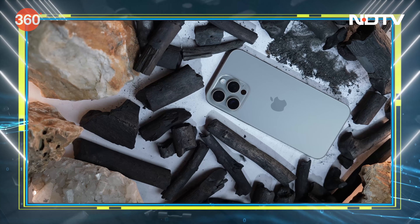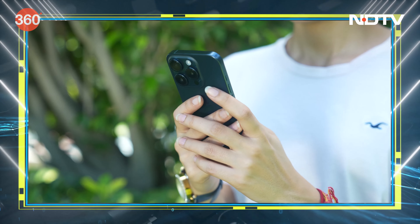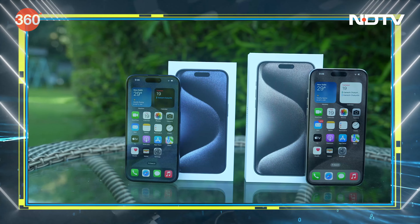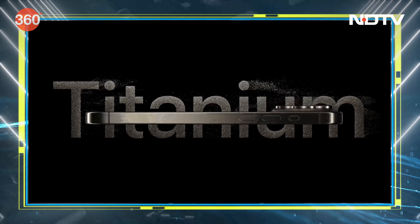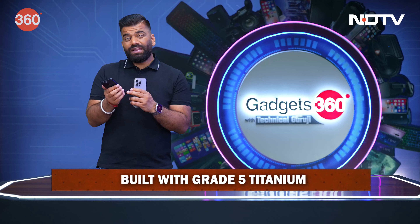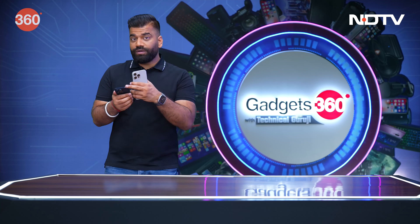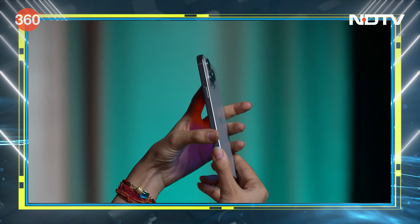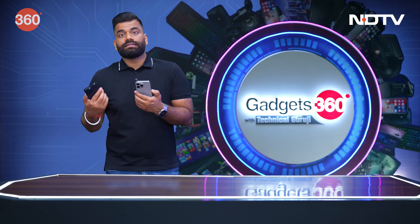This is the natural titanium color, this is the blue titanium color. And why I'm saying titanium — simply because these new Pro iPhones are made from titanium. Before, you had a stainless steel frame which was quite sharp on the edges, but now it's a very comfortable feel.